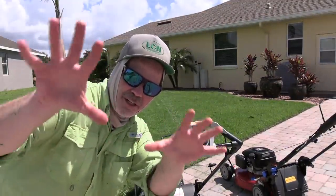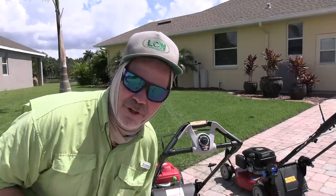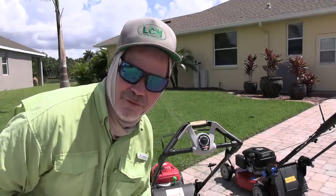By the way, this technique of just keeping everything on the tripod and not editing that out — I learned that from my friend GrassDaddy. Thanks, Tim. Thanks for the tip, brother.